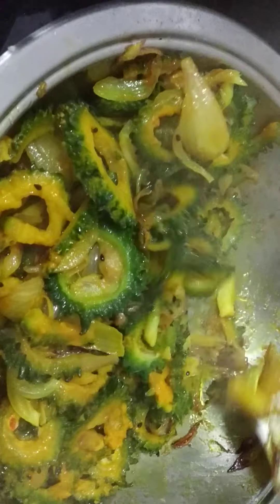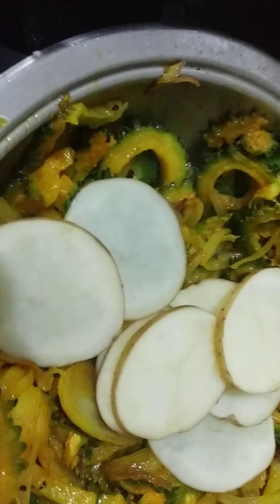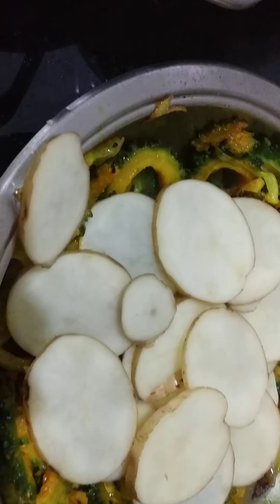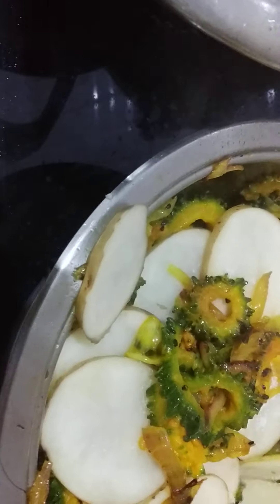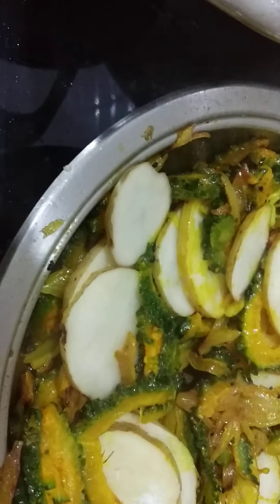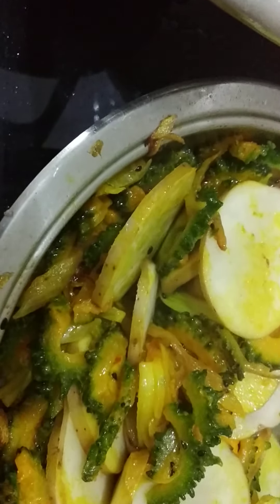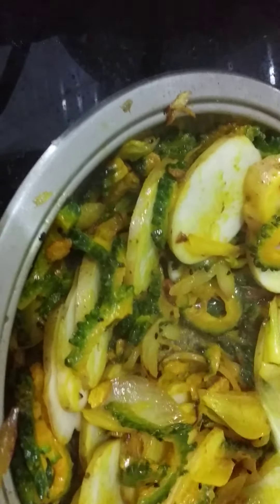After some time, gently flip it — very gently. Now we are going to put in the potatoes. One can do without the potatoes also. But if you put potatoes, the excess oil will be absorbed. Sprinkle a little salt. Gently put the potatoes down and the bitter gourd on top. Spread it out and allow the potatoes to cook now.